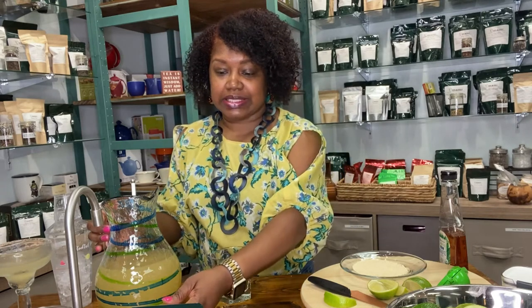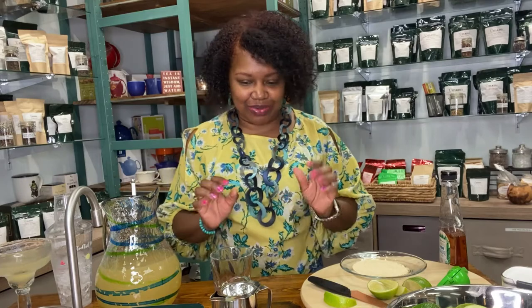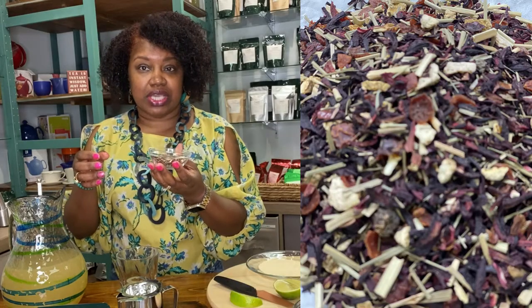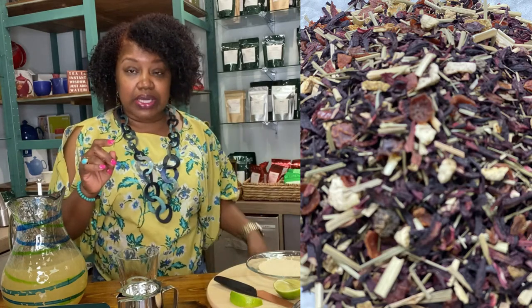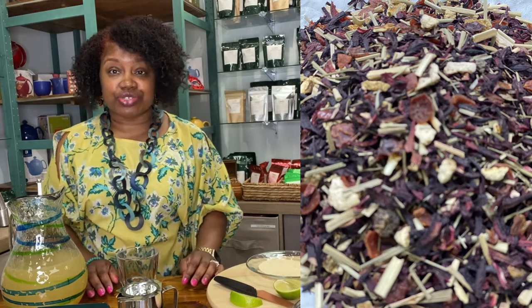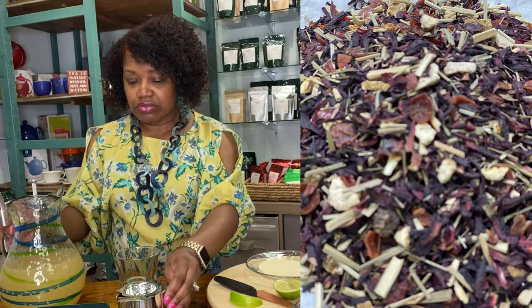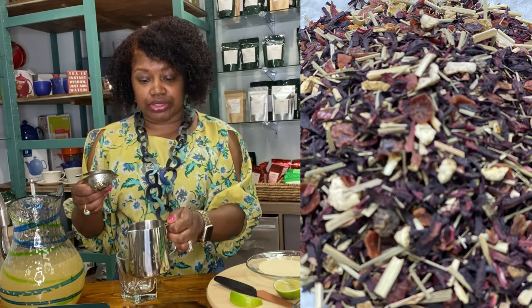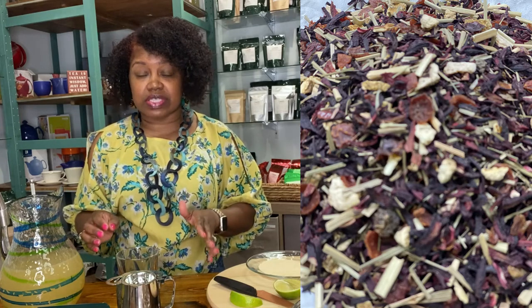Now what we want to make is the Heavenly Retreat Margarita. The reason I call it that is because I'm making this with one of our teas from Umami. We have the Heavenly Retreat here — it's a hibiscus base. It has lemongrass, rose hips, orange peels, and a lot of citrus notes. I felt like that would be a good tea to play off the citrus notes already in the margarita mix. I brewed some Heavenly Retreat earlier — it's been sitting for over 10 minutes, so it has all those good flavors in there.